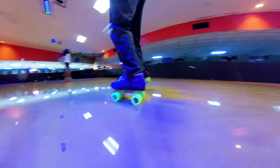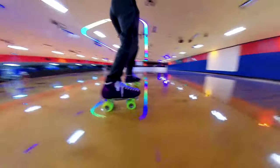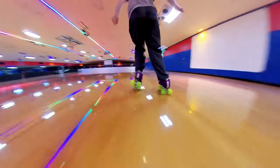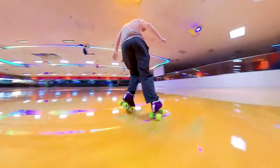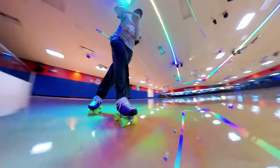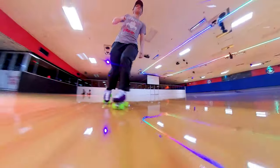This is technically considered a quad skating move, but I've seen people do it in inline skates and make it look good, so I say just have fun with it no matter what. I see this basic move everywhere I skate across the US, and honestly I'm not sure where it originated.